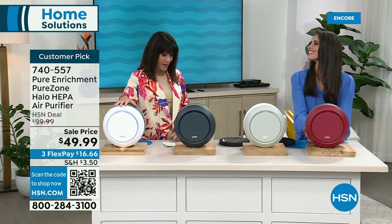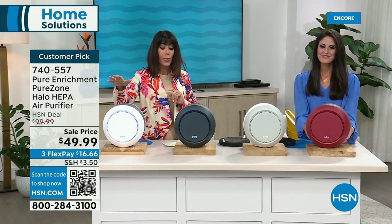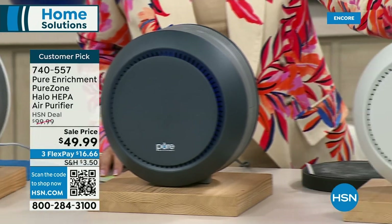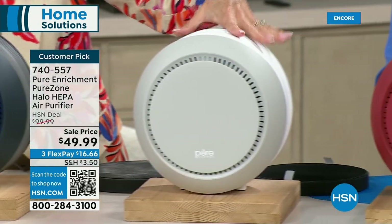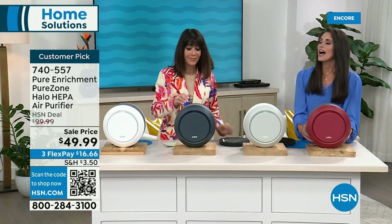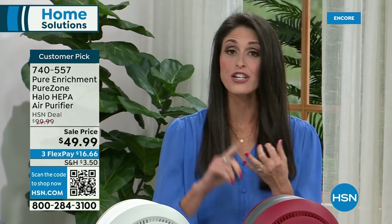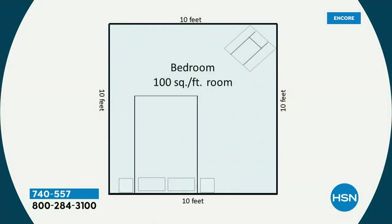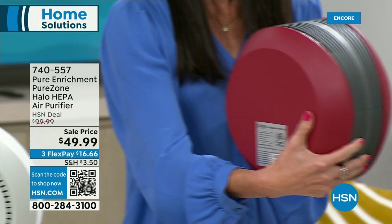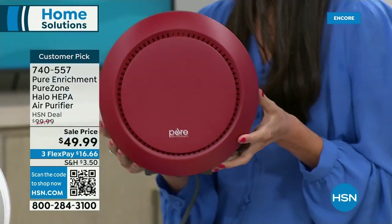The portability is fabulous. Color choices today: white, graphite, gray, and red. The gray just came back. It's great for up to 100 square feet — so many places in your home. The Halo has a very unique design: it looks more like decor than a functional appliance. Notice the back has no air intake, so if you want this on a shelf behind you at your desk or up on the wall, you absolutely could.